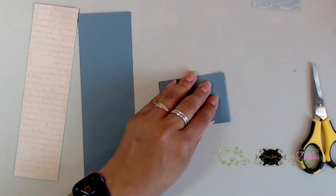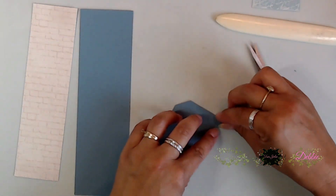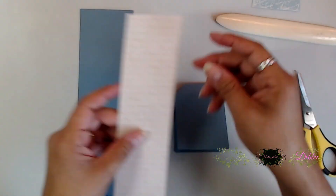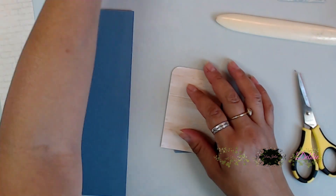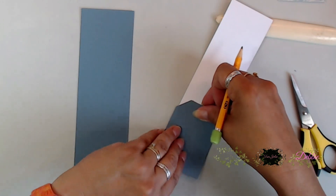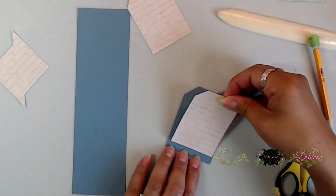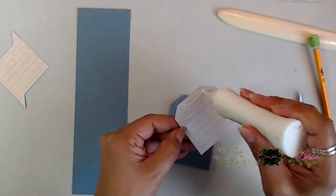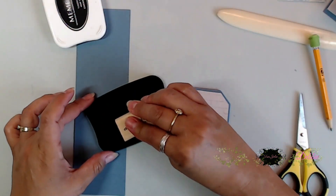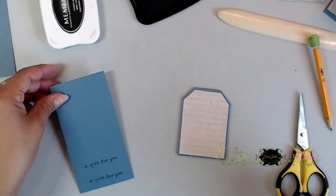Now we're going to make some tiny tags. I folded a piece of cardstock from my stash in half — about two inches or so — then snipped off the edge to make a tag shape. It's a little tag card so we could use the rest of our pattern paper scraps. I used a brick scrap, traced around the tag top, cut it out, trimmed it up, and used that top tag as my template to cut the back as well — used up that whole strip in seconds.